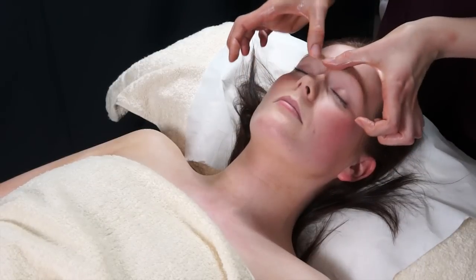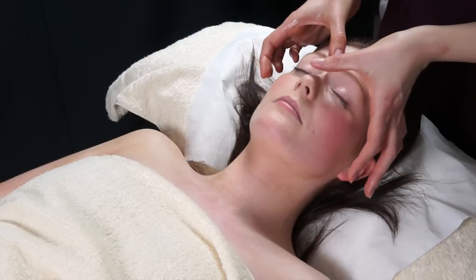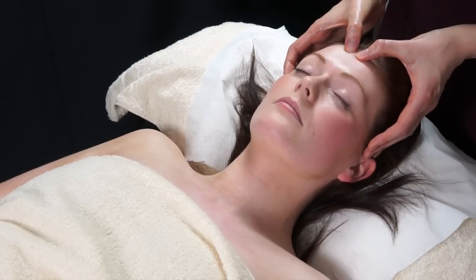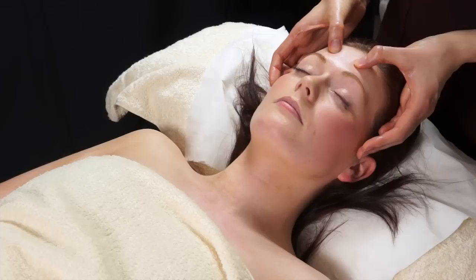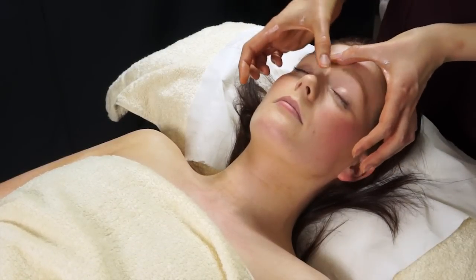What you would do here is work your way in about three or four strips over the entire forehead. Then you can do the same but work your way from the eyebrows up to the hairline, and again you would cover the full area.